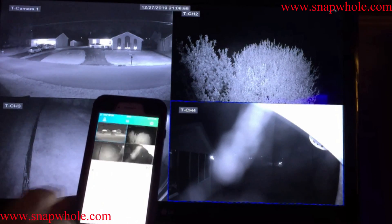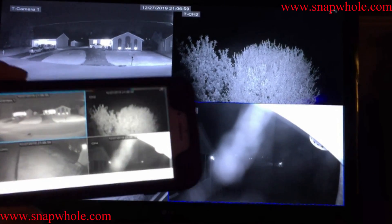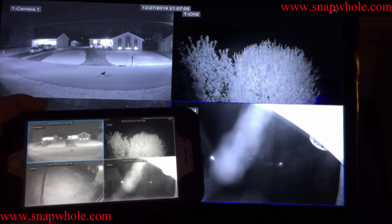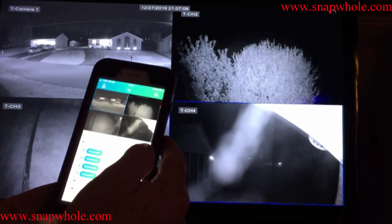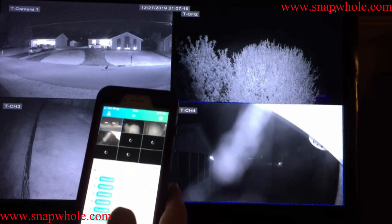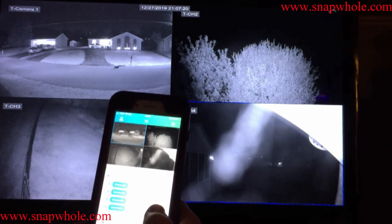If you turn it sideways, you actually get a good view. There's the monitor on the wall, and there's my phone — pretty close. There are other options: tapping into a view tells me the four cameras selected for that view. Going further shows all of them selected. I can go back to the four.